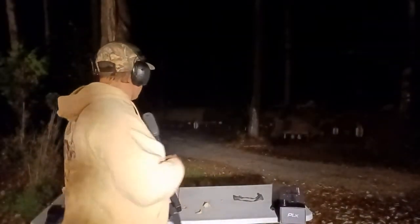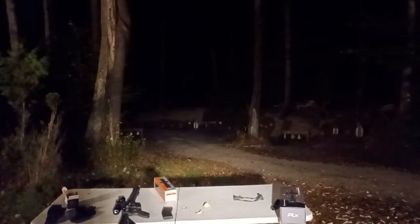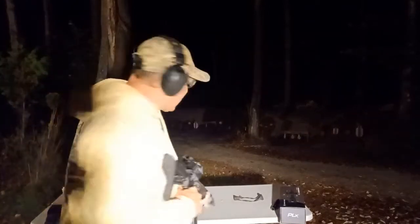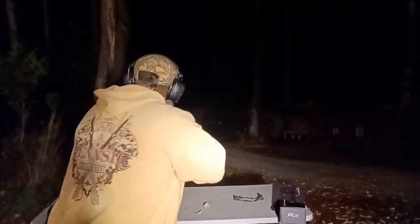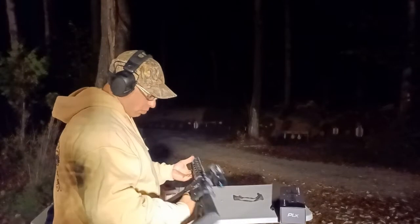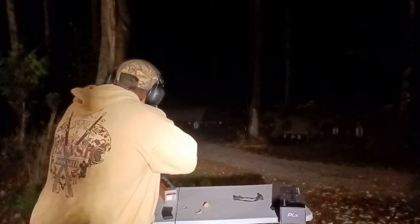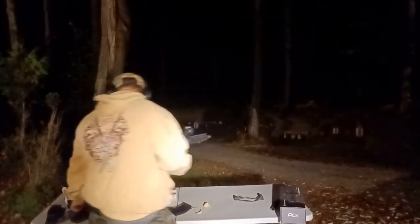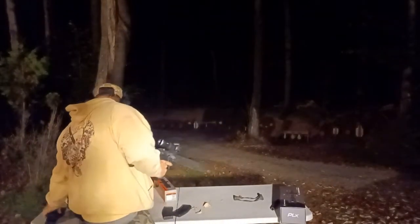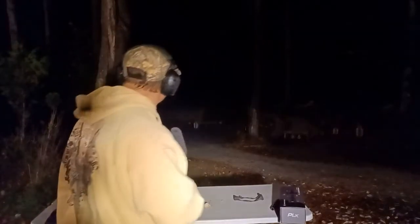I've got a target out at 75 yards — you guys can't see it in the camera, there's not enough light. Let me see if I can hit it with just the etched reticle. The target is white so I can kind of see it at 75 yards. Can I see the reticle and get on it? We're still on the $1,500 scope. Yeah, it's really a guess. I did hit it, but you kind of have to follow those posts to the center and try to guess where your center is, because you cannot see the horseshoe in that shadow.